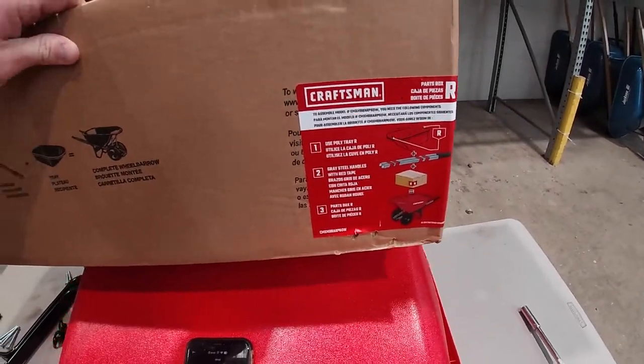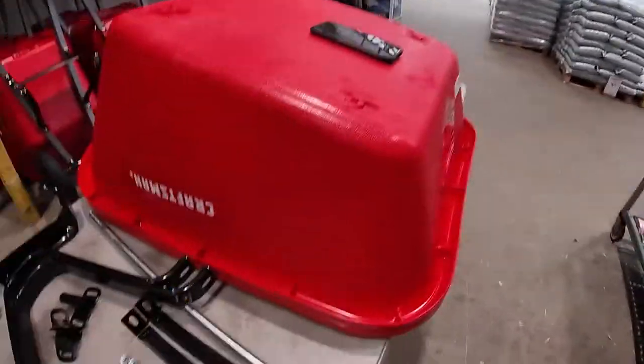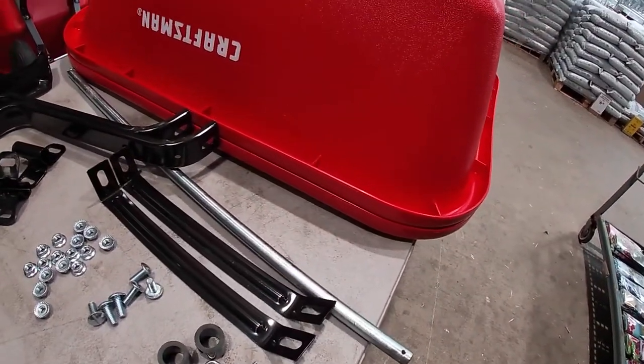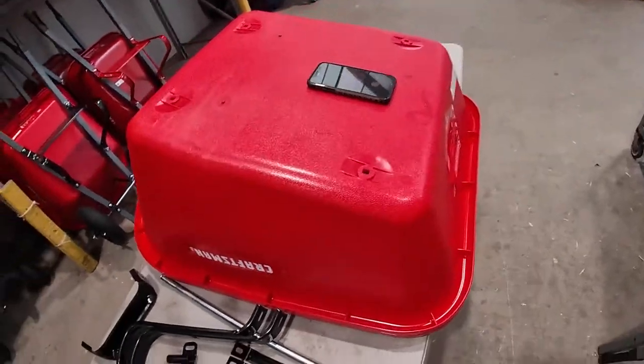Craftsman dual wheel. You'll need your box, your buckets, and your handles. If and when possible for all wheelbarrows, put an extra bucket under the bucket you were working on so your screws don't fall through.